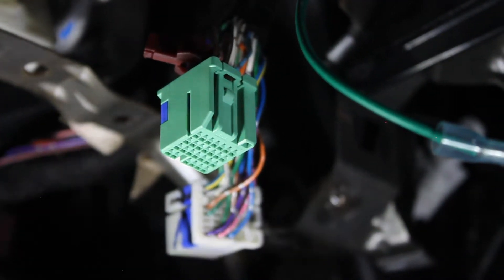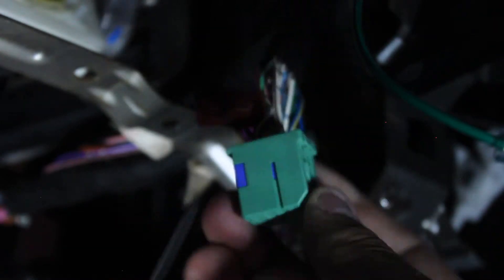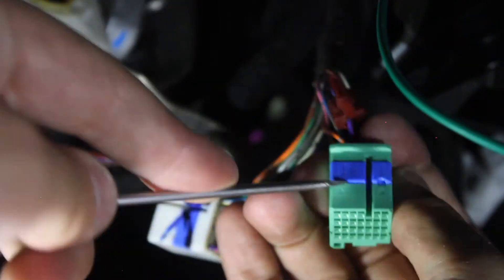Now that I have this blue wire run back to where I need it, I can go ahead and put it into the plug here. It is pin 20 — the purple wire we're getting power from is pin 17, so it's three over from that. This pin is between a white wire striped red and a brown wire. Before you put the pin in you need to release the blue retainer here.